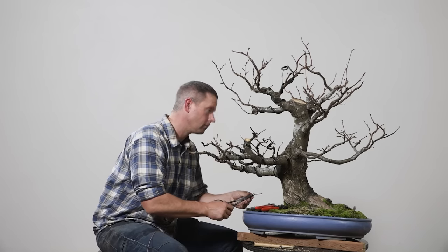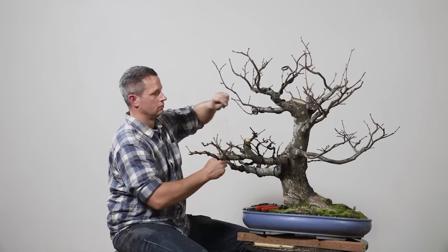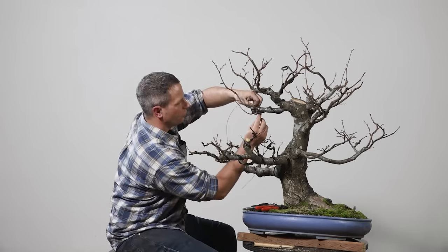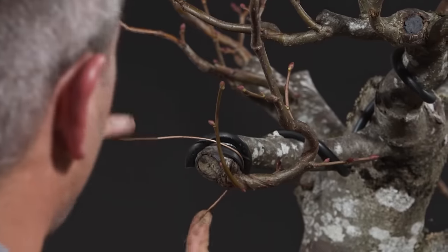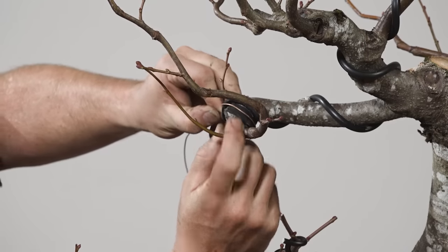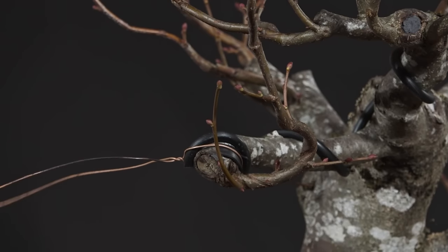Rafi is wondering why I'm keeping the thick tip on the branch I was working on earlier. There is a nice big obtuse angle branching nearby. There's a general notion in broadleaf work to always cut off the thicker branches, but who says that's the goal? If that's what gets you a good broadleaf deciduous tree, why do we not have more masterpieces in North America?